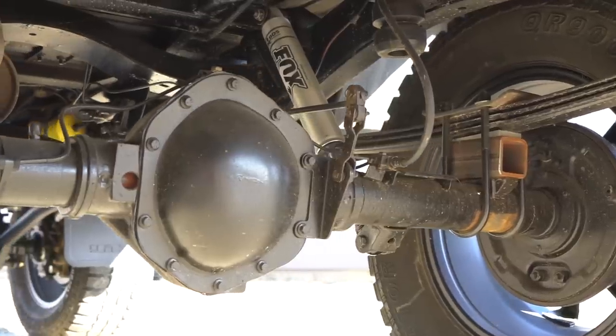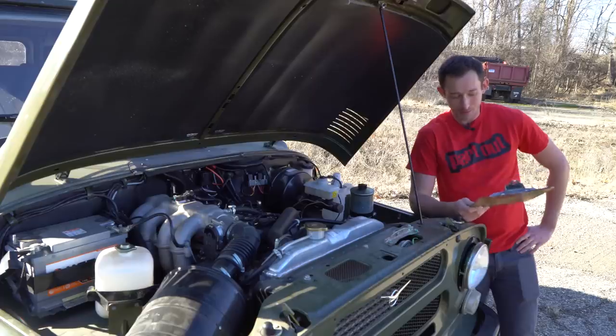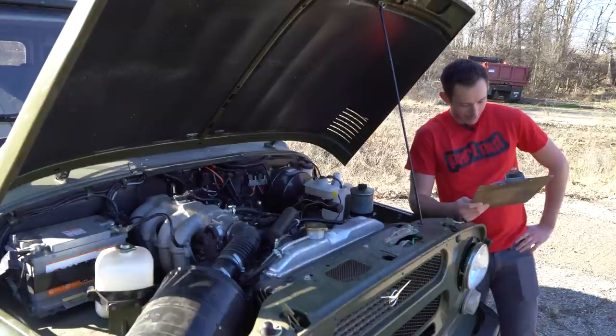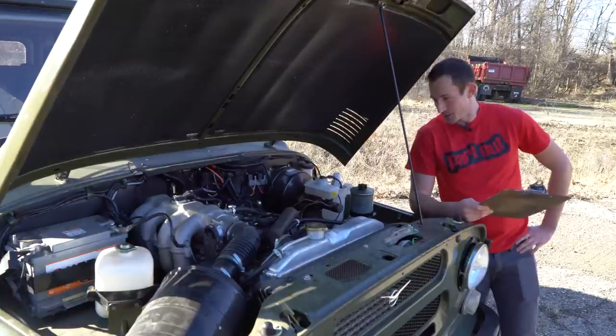I don't think I want to go 70 in this thing. We have a fuel tank of 19 gallons, a wheelbase of 94 inches, and the fording depth — which I was actually able to translate — is 20 inches, so we can hit some pretty deep rivers. We also have front disc brakes and drums in the rear. That's what we have as far as specs go on this vehicle.